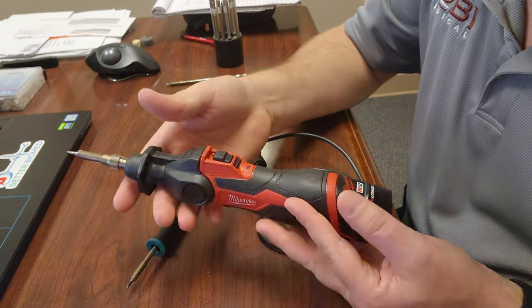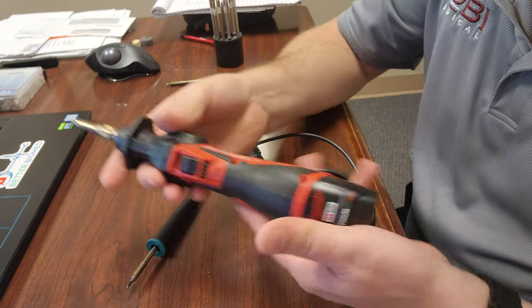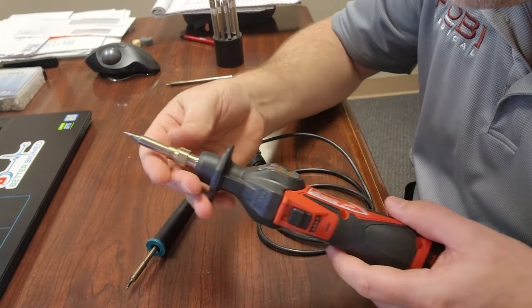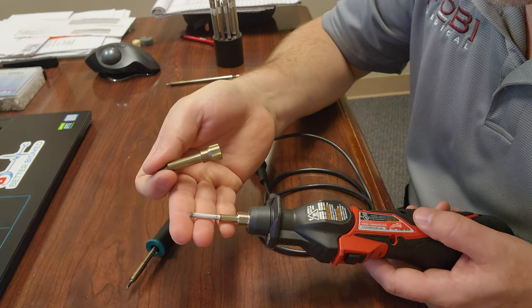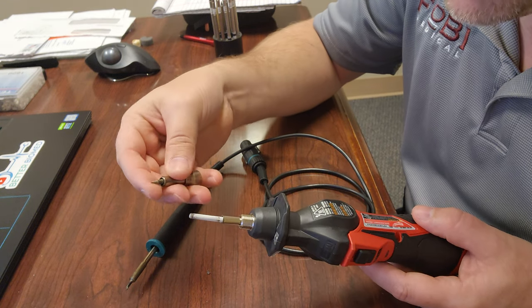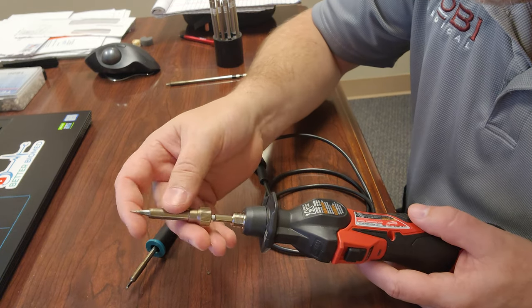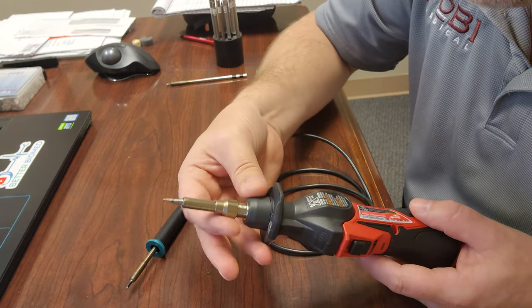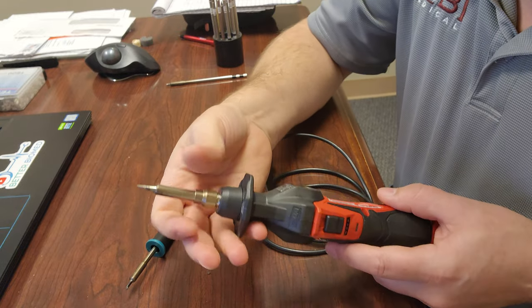This is my beloved Milwaukee, which is good for field use, but for general rework it's just much too heavy and cumbersome. You can see if I unscrew it — same exact thing. There's the heating element; it's very delicate, you got to be very careful with it. And this one here has a small conical tip. This one will insert over the heating element, screws down, and you're good to go.